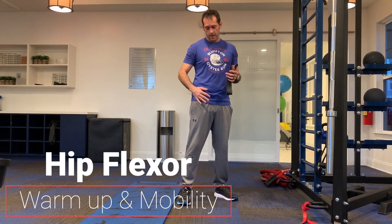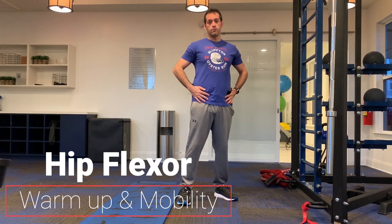Today we are working on the hip flexor. It's a part of your body that gets pretty tight because in a seated position it is flexed completely, and we spend a lot of time sitting. It also gets weak, so you may have problems because it's weak or possibly because it's tight, or possibly both.